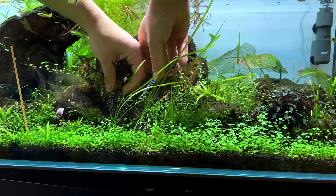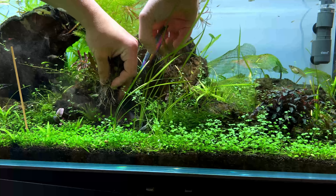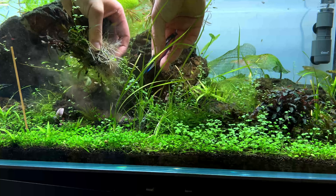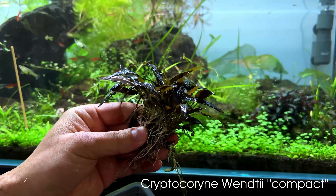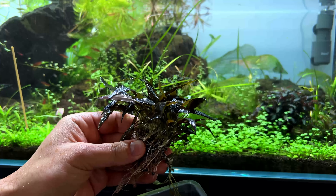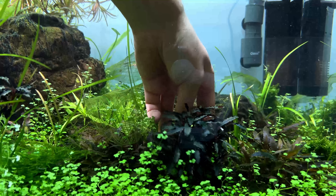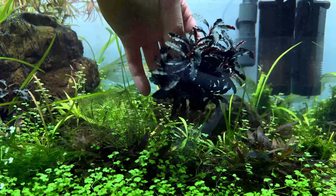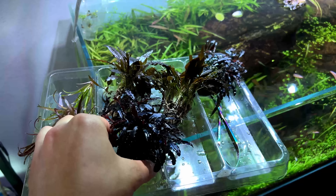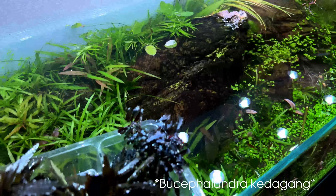Let's see if we can remove this crypt without making too much of a mess - it's probably going to have very long roots. I'll just cut the roots and leave the rest inside the tank. It's going to help keep things neat and it's also much easier to plant again without these long roots. This is the Crypt Wenditii Compact - it stays a lot smaller than the regular Crypt Wenditii. Definitely a plant I would recommend.